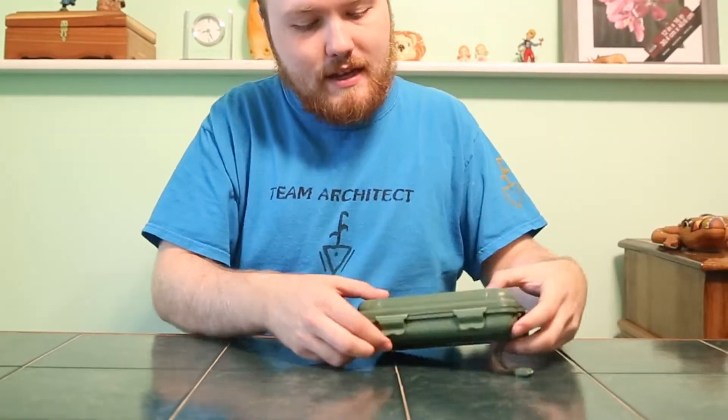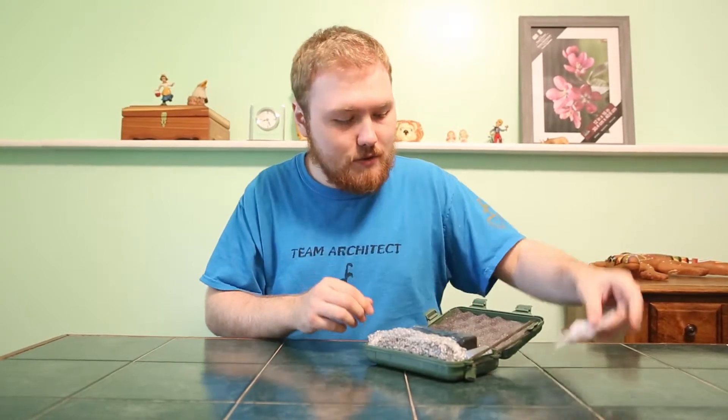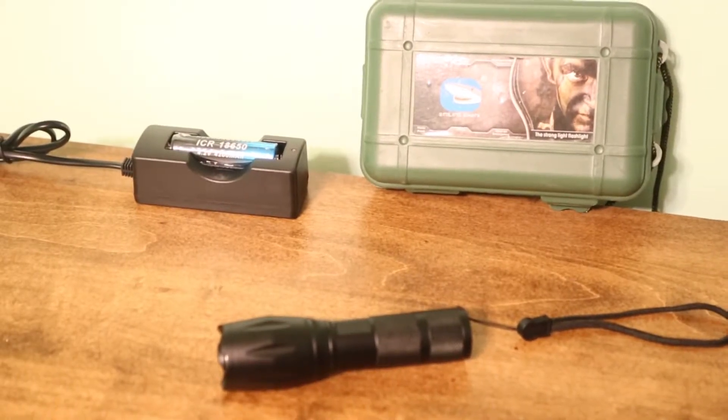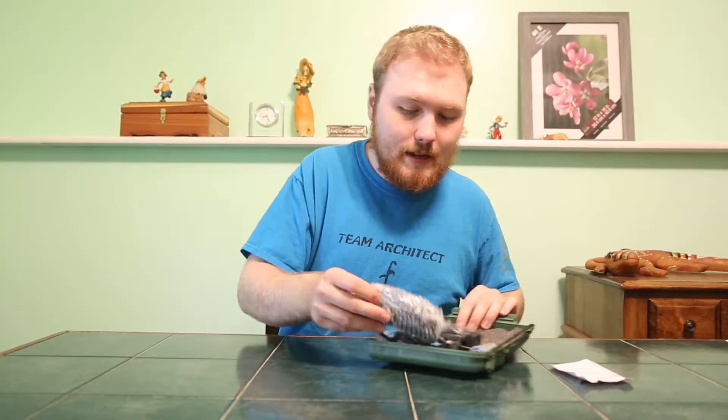Let's open this thing up — there are four little clips, two on the sides and two on the front. When you open it up, you get your instruction manual on the top, and there are foam inserts so that the flashlight will not bang around inside. It is perfectly safe.